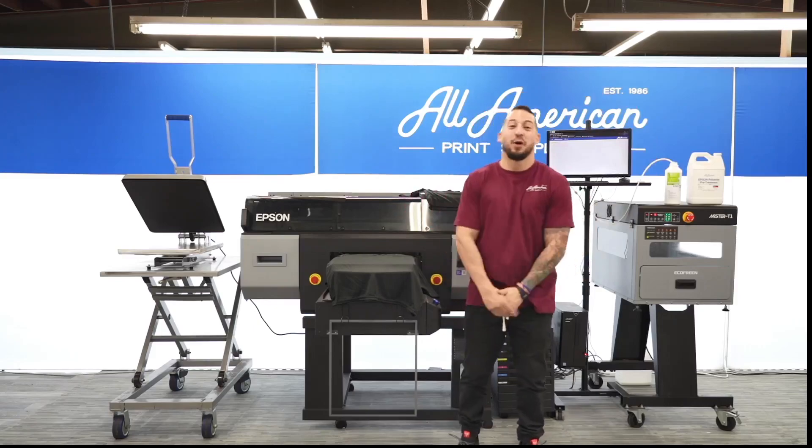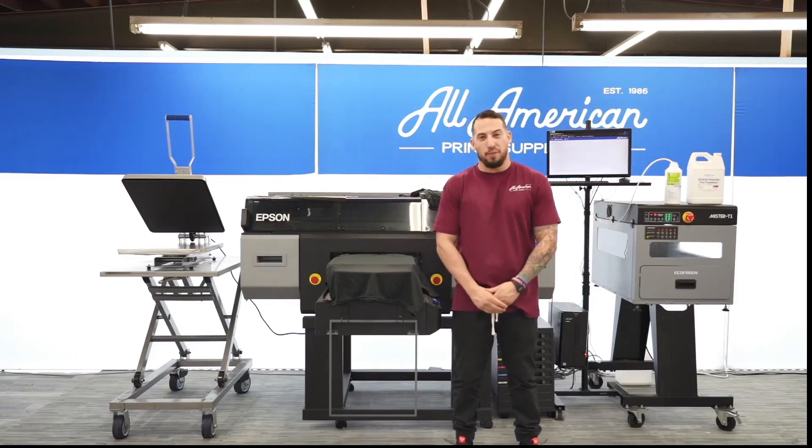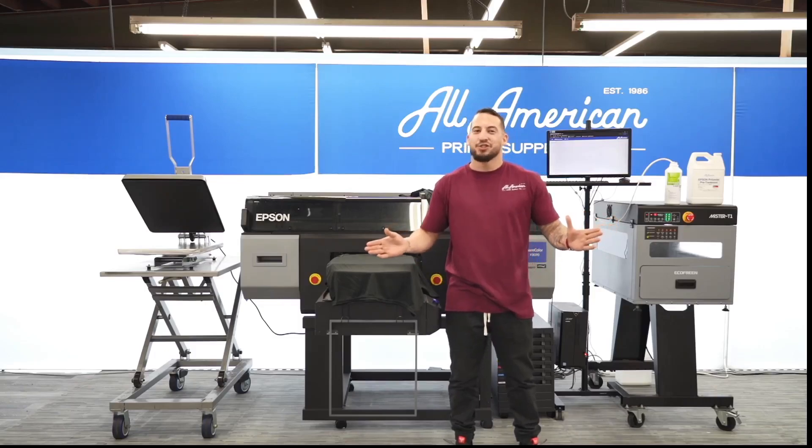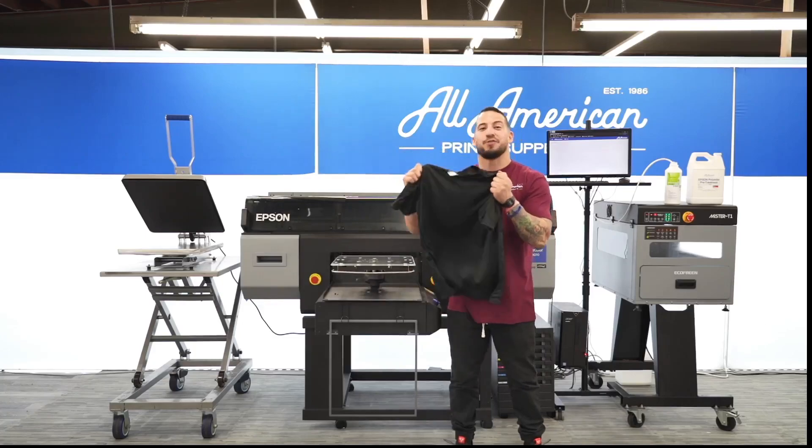Hello! My name is Sevan and we are back with another All-American Print Supply webinar. As you may have read from the title description, today we're going to be going over direct-to-garment printing on 100% polyester fabric.